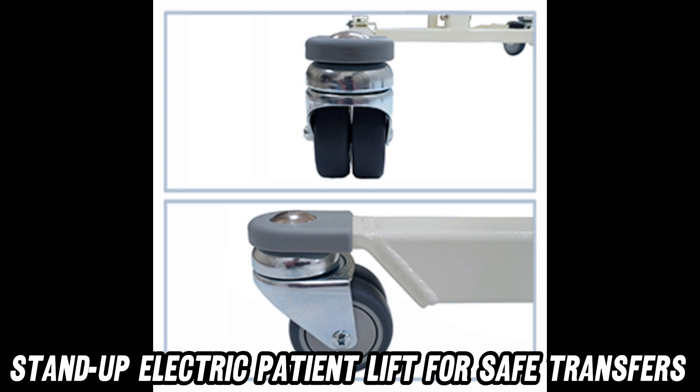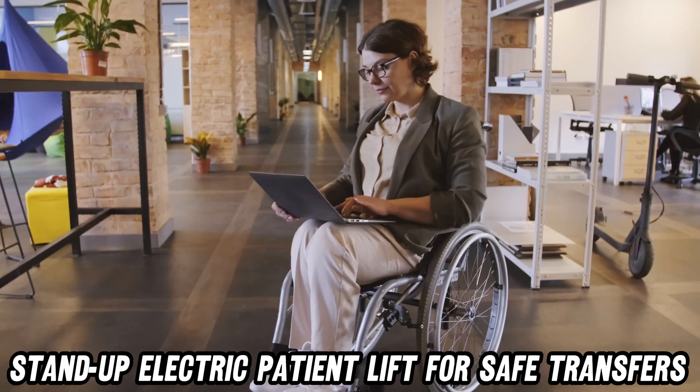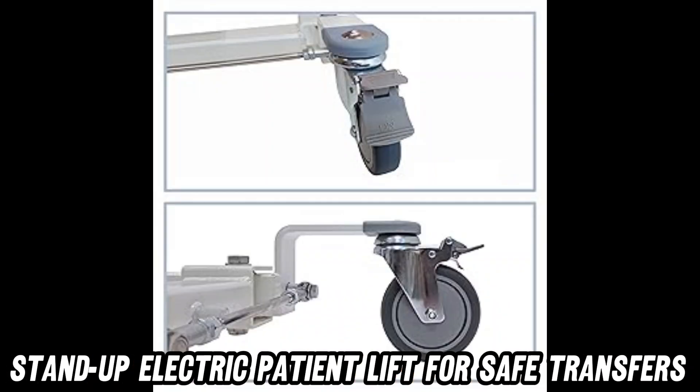Worried about durability? Fret not. This bad boy comes with a one-year warranty on electronics and a lifetime warranty on the frame. It's like the lift is saying, 'I'll be there for you,' in its best friend's theme song voice.